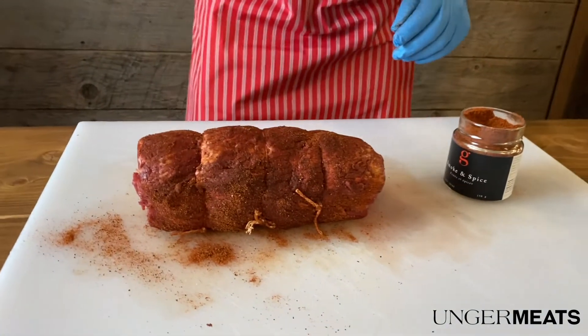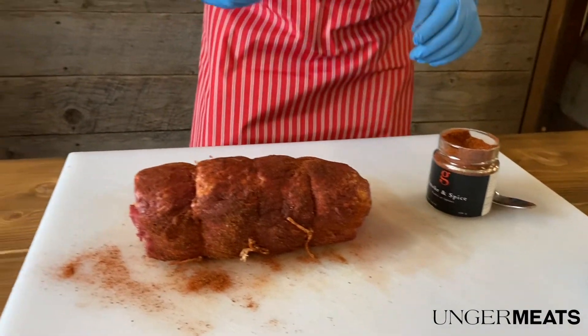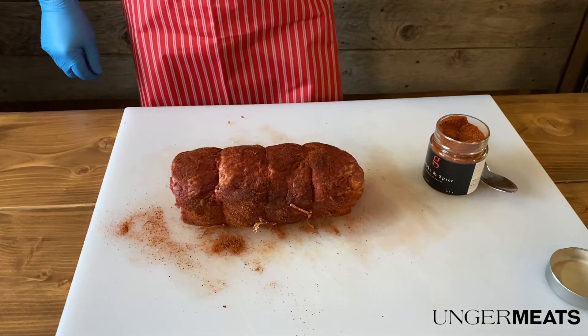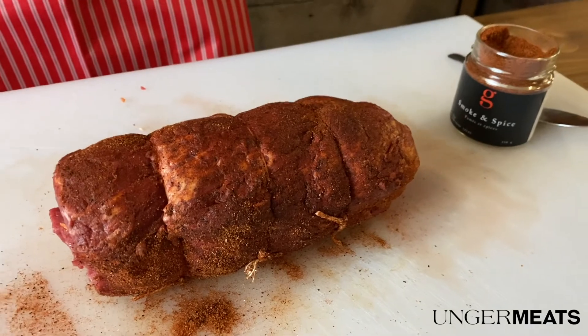We're going to let this sit overnight. And then what's our plan tomorrow? We're going to put it on the smoker. We will check back with you when we're ready to smoke it. Sounds good, see you later.